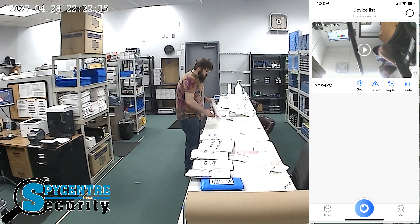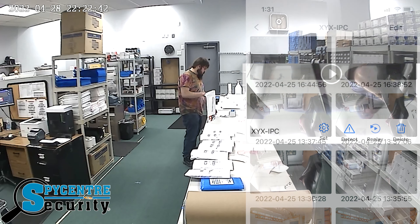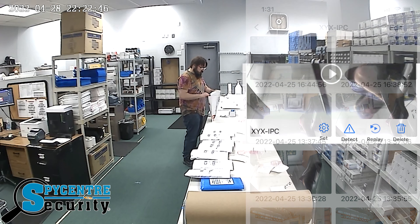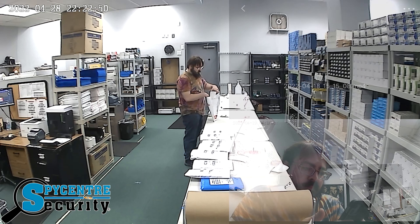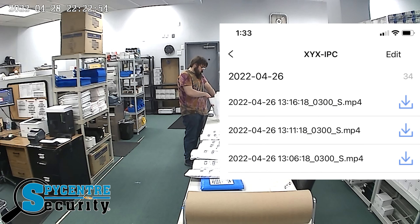What's more, you can even review the historical footage saved to the SD card you've mounted inside. Check your Detect section to see time-stamped pictures triggered by motion. The Replay section will have recording folders separated by the date. Click this three-dot button to download the file to the application from either section.